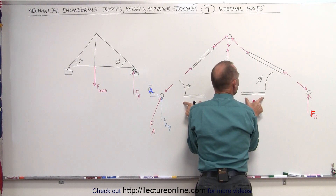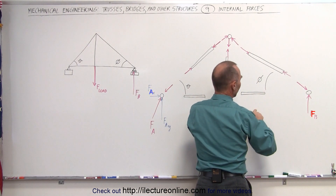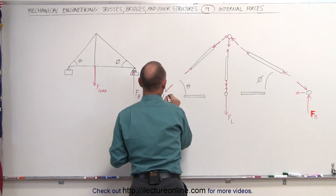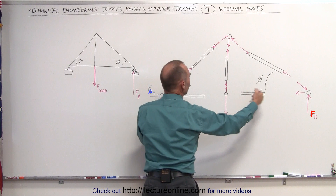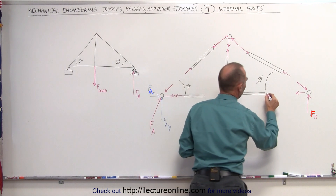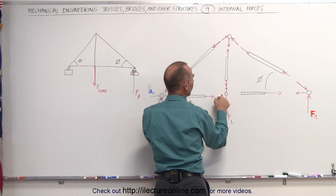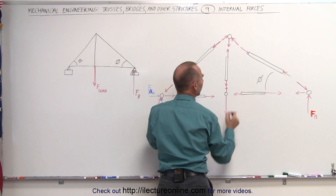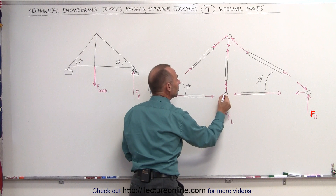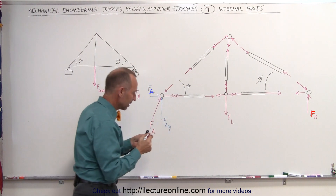These two members prevent these two joints from moving outward, which means that this beam pulls on this joint in this direction, and this beam pulls on this joint in this direction — placing these two beams under tension. And if these two beams are under tension, they're being pulled by this joint in this direction and by this joint in this direction, which means these two members pull on this joint and therefore feel a force in that direction and a force in that direction.